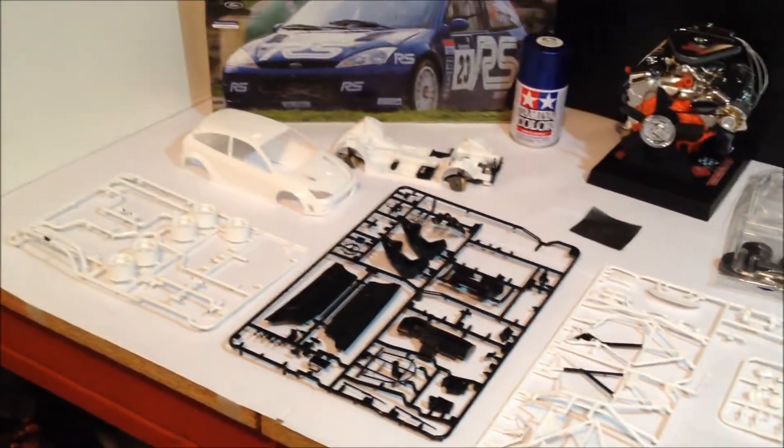Even got the helmets and the faces. That's about it guys, quick update. I'll do another one once I've sprayed the body and get into the decals.